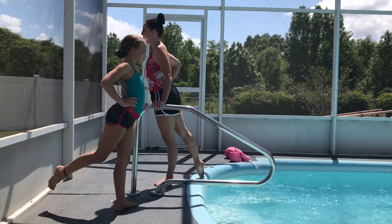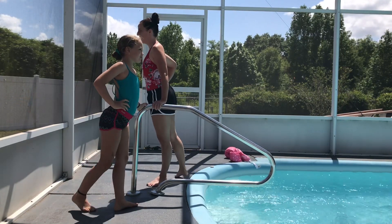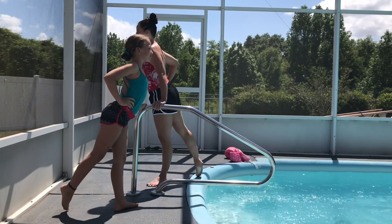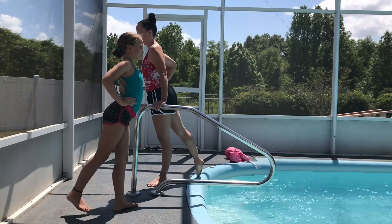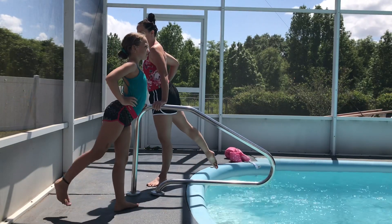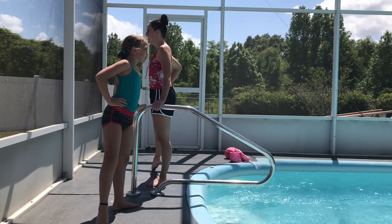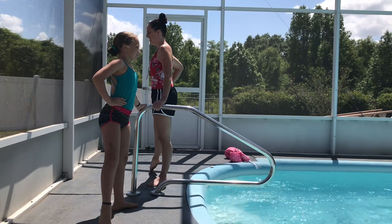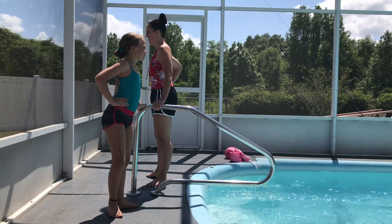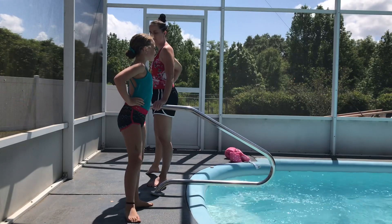And to the back. Tendu — one, two, three, four. And lifting up — one, two, three, four. Stretch your toes all the way to the side again. Tendu — one, two, three, four. And now lift up — one, two, three, four.